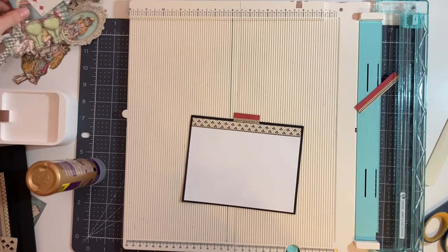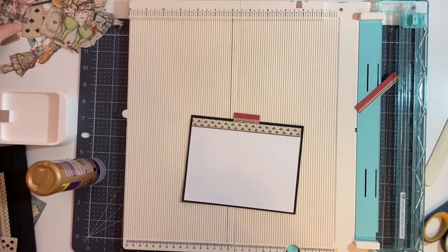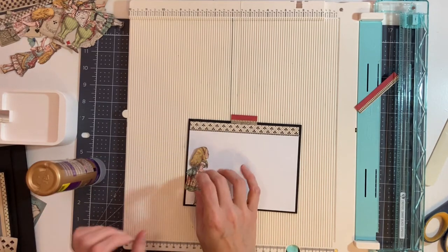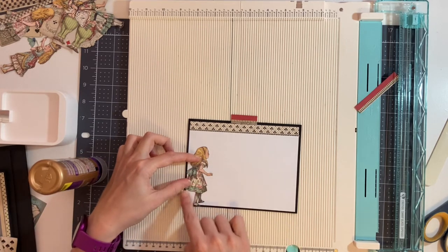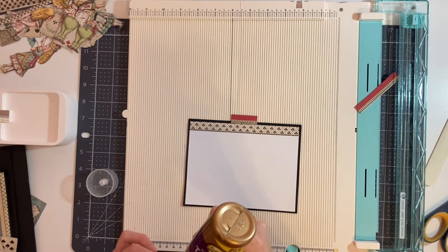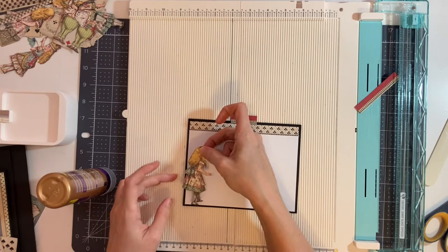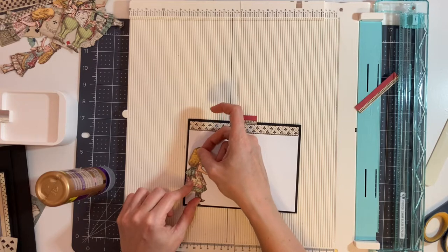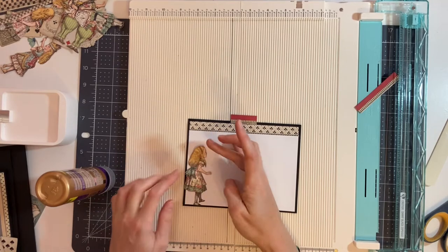To decorate this, I'm going to select one of my pieces that I've cut — I'm going to select this Alice. I'm just going to glue a little bit along her dress and along her feet so that she is popped up, because we want the photo to be able to slip behind her. She's not going to be glued on really well, but once you put photos down you can always add more glue or double-sided tape to keep them in place.